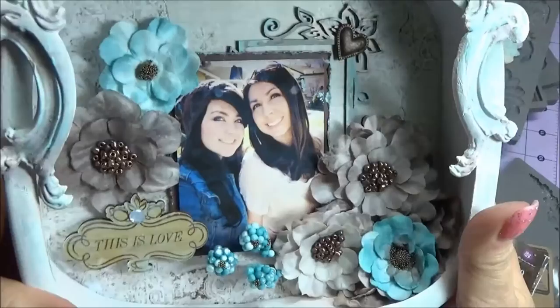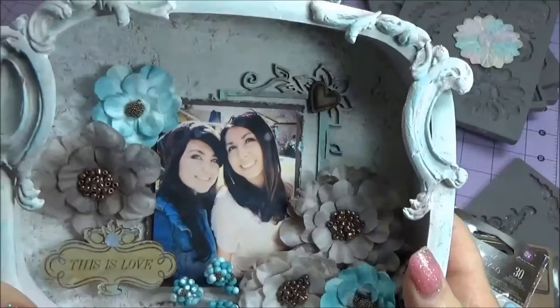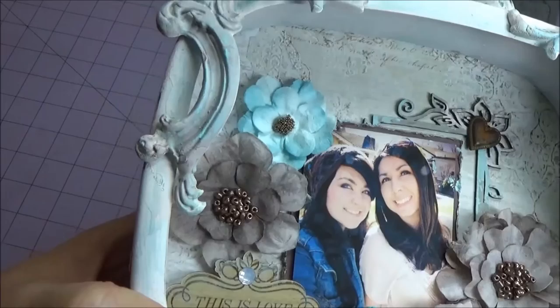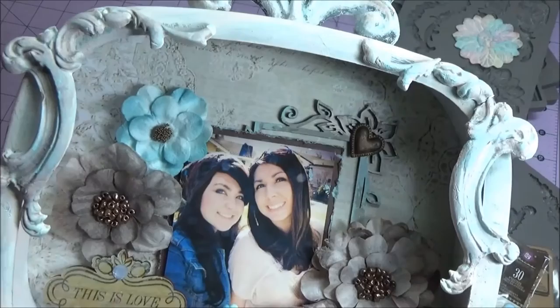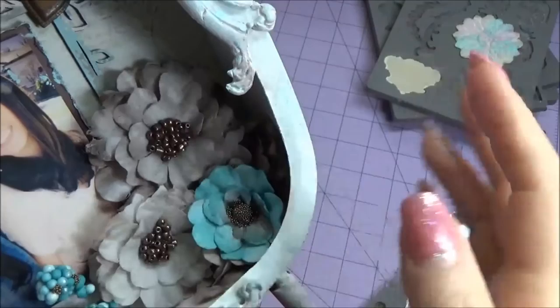The paper in the background is from Salvage District Prima. This is a Prima frame — the metal frame — Prima paper that you can get at Deb Shop. And then this is the Salvage District flowers — this one here, this one here, this one here — and it already comes with this beaded copper center. I took the two blue flowers and the sprig, and what I did was I put a little dab of color in the center of the flower.